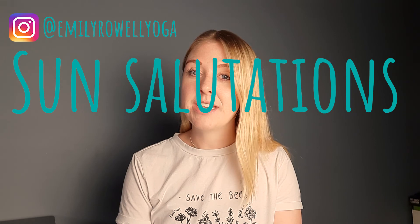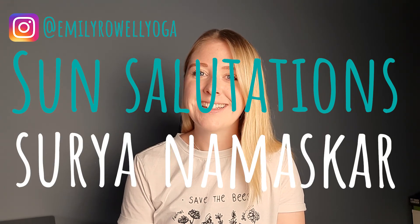Hello and welcome back to my channel, hope you're well. If you're new here my name is Emily Rao and on my channel we talk about all things yoga related. This week we're looking at the sun salutations, Surya Namaskar. This is a sequence that you have probably practiced many many times, whatever style of yoga you do, bar maybe yin yoga and restorative — pretty much any other style of yoga you're going to practice the sun salutations wherever you are in the world.